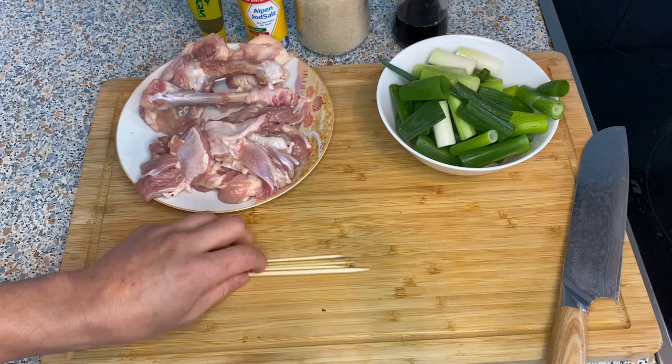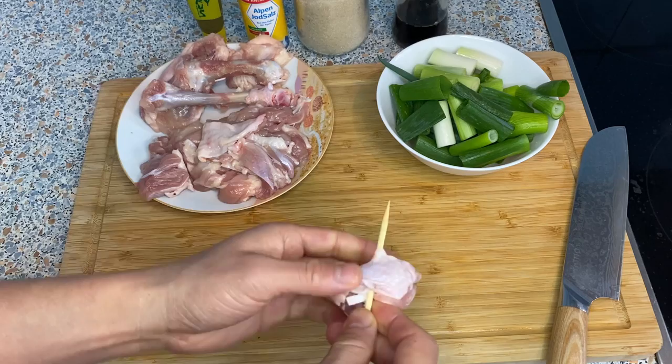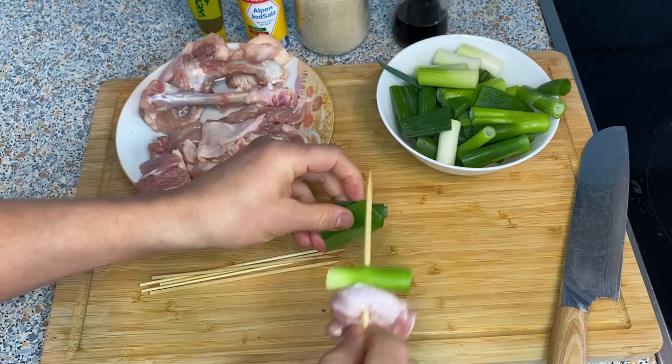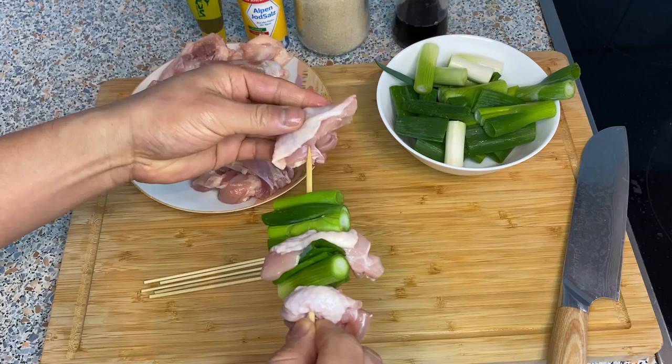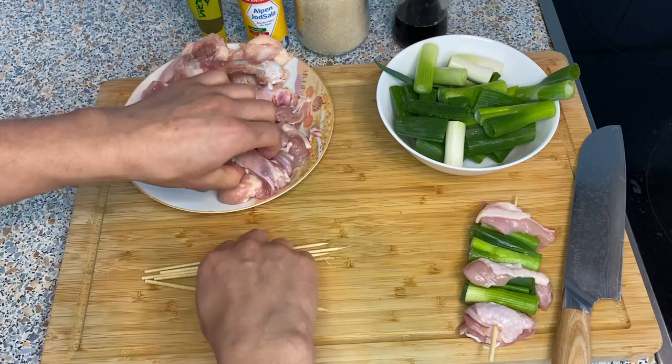Now let's put these on skewers. I go through the skin side of the chicken first, then add a piece of scallion. I try not to waste the green parts, so I use those too — alternating chicken and scallion along the skewer. Let's make more of these.